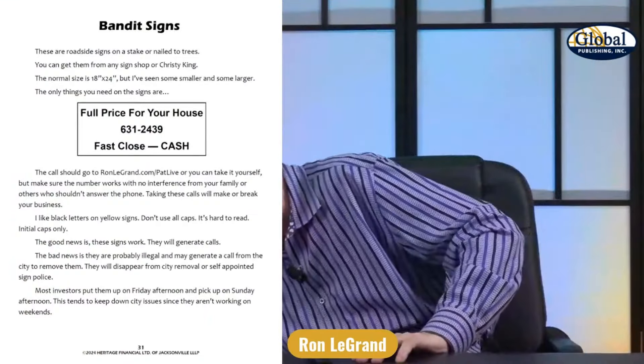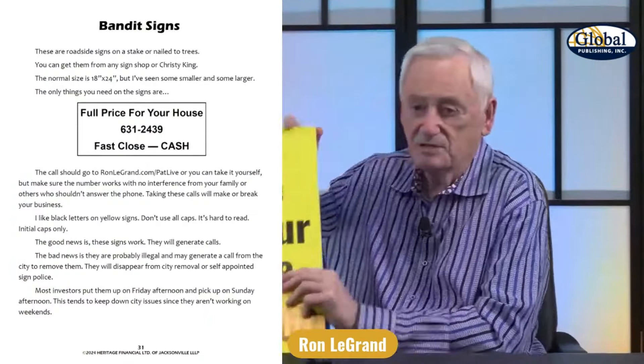What is a bandit sign? I already showed you one. Any sign you put out beside the road — this is the one we use.